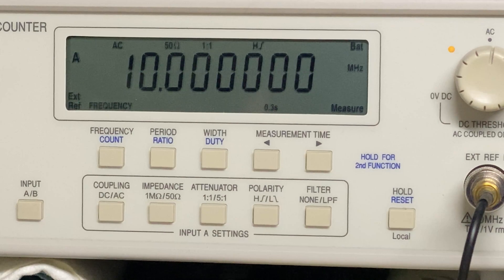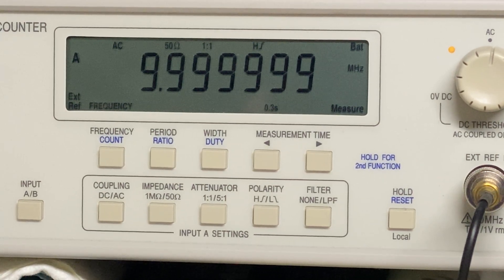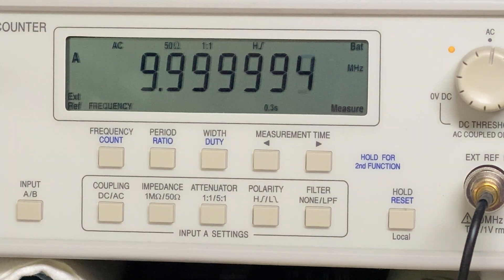It won't be immediate, but over the course of 20 to 30 minutes it will drift, and as you can see it's still moving. I've taken some videos at five-minute intervals so we'll have a look. This is five minutes later — you can see we're already down five hertz from the original 10 megahertz.